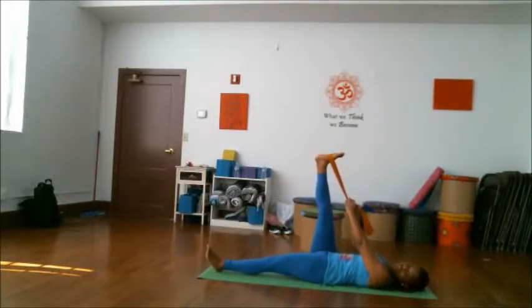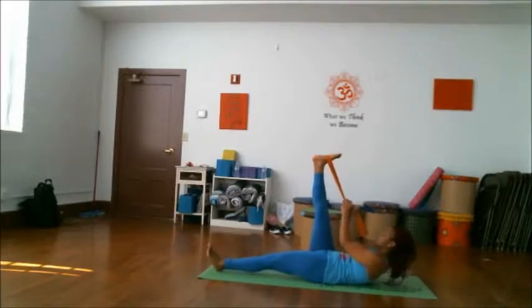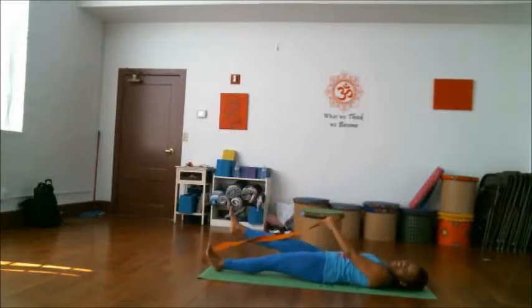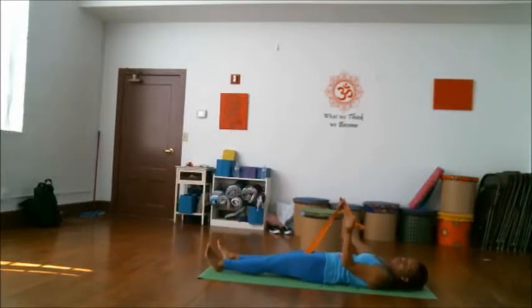For an additional challenge, you can pull and inhale, lifting up. As you exhale, go ahead and reach your head and release that leg back down towards the floor. Let's try everything on the other side. Remember, you can take a break at any time, and don't forget to stay hydrated.